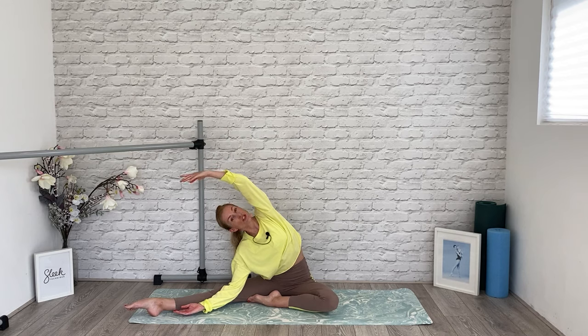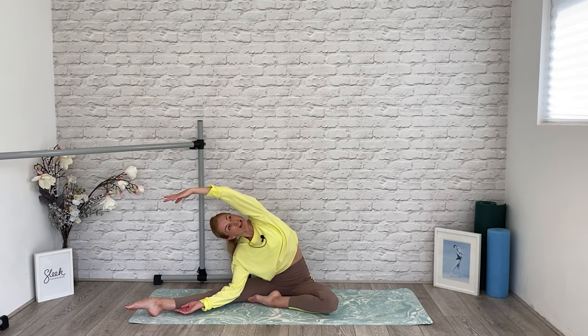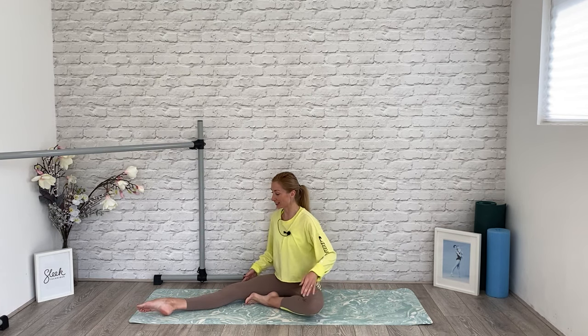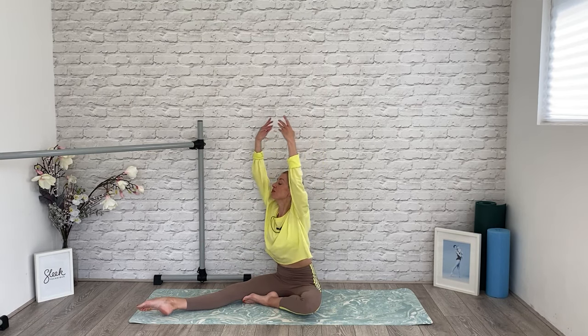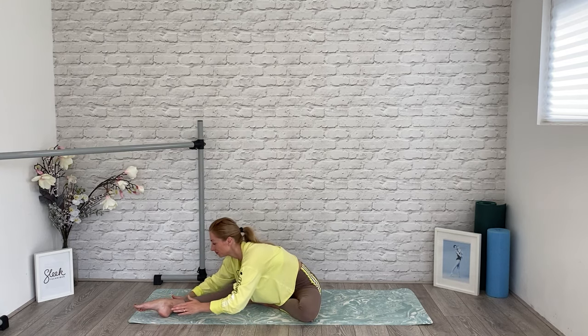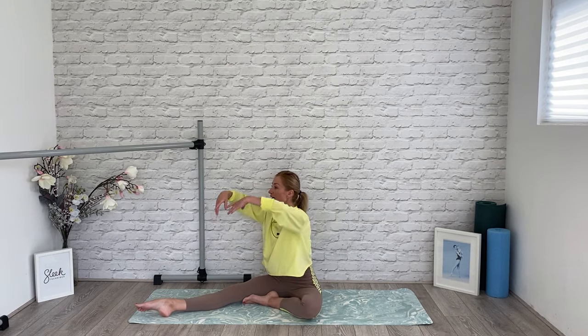We're going to start by sliding the hand down and reaching up and over. You can try the four-bundle of Baby Sleek exercises on our Sleek website, or you have an option to get all nine, or if you're an app member at Sleek Ballet Fitness, the whole series is already on there for you to enjoy. Turn and face your leg, shoulders over hips, lift the arms and reach over. You have the option to go towards the knee or into that little bit of space between your knee and ankle. These are the workouts that helped Victoria and I stay fit, active and healthy throughout our pregnancy, and helped us get back into good shape after we'd had our babies.